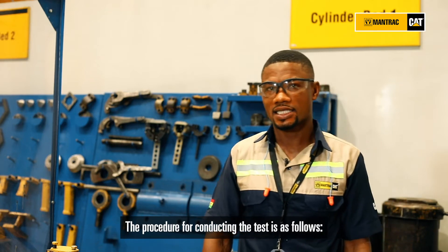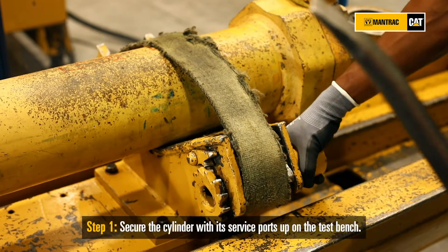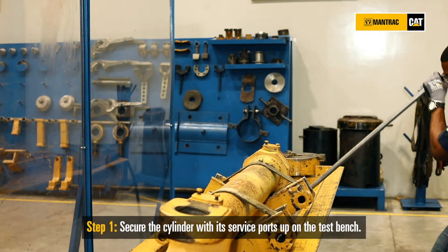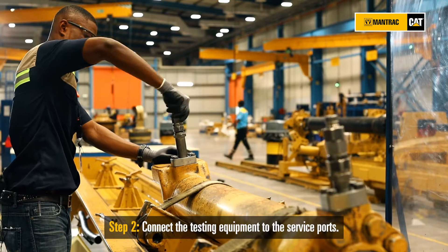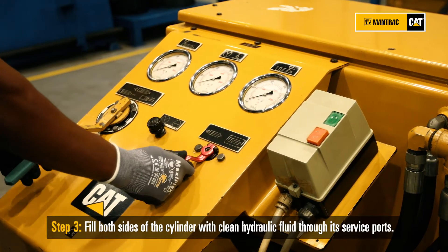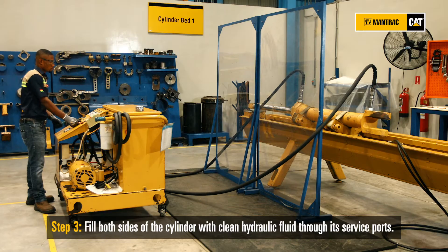The procedure for conducting the test is as follows. Secure the cylinder with its service port up on the test bench. Connect the testing equipment to the service port. Fill both sides of the cylinder with clean hydraulic fluid through its service port.